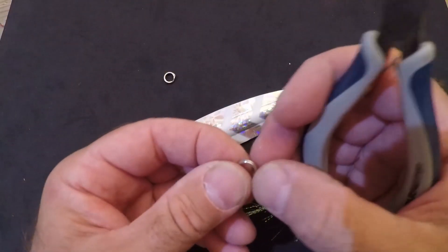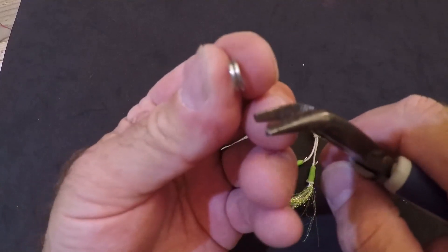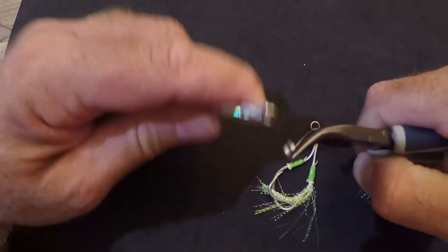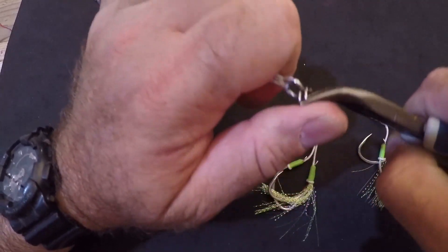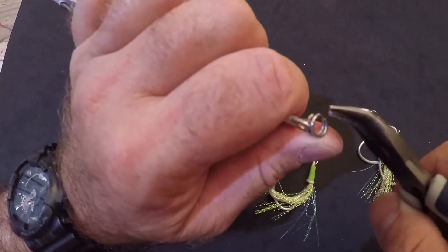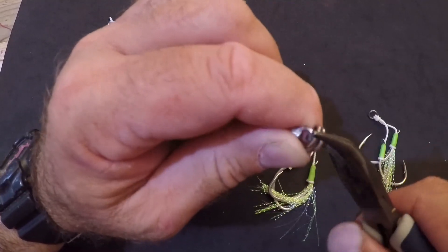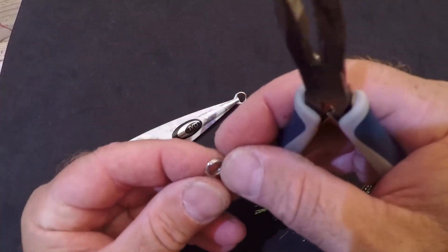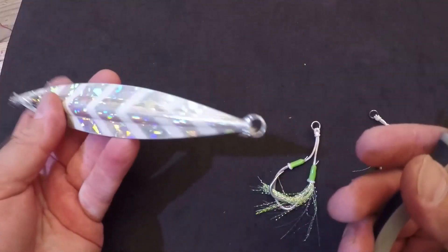The first thing we're going to do is put the split rings on our lure. We take the split ring and open one end of it with the split ring pliers, then fasten it onto the lure. Once you feel it bite onto your lure, you wind it on in the same fashion as you would a keychain. Then we install the other split ring on the other end of the lure.